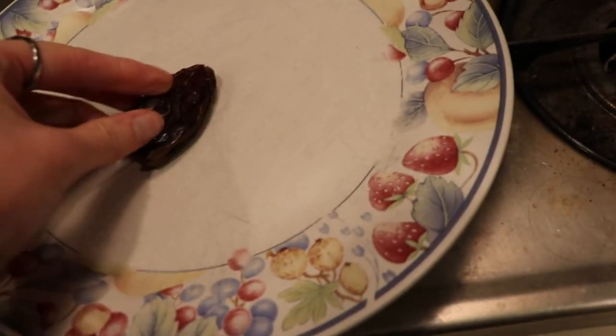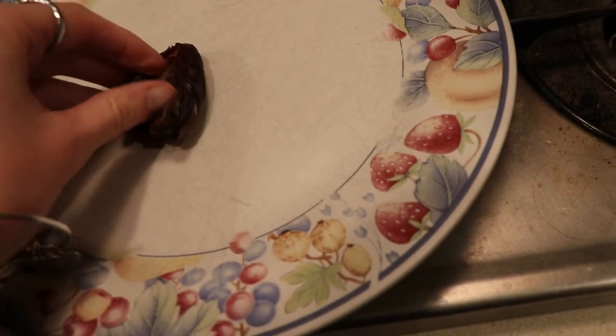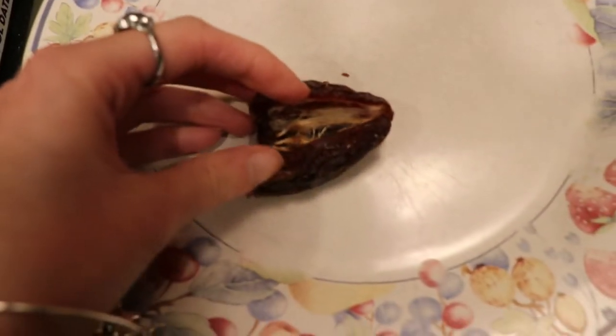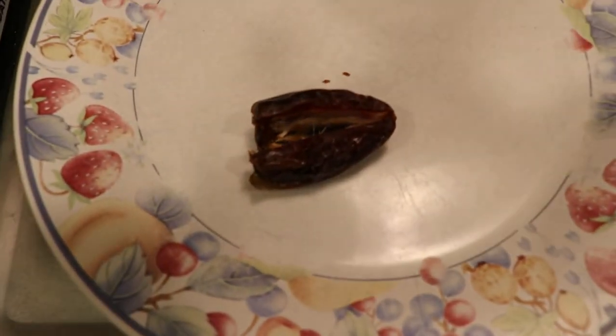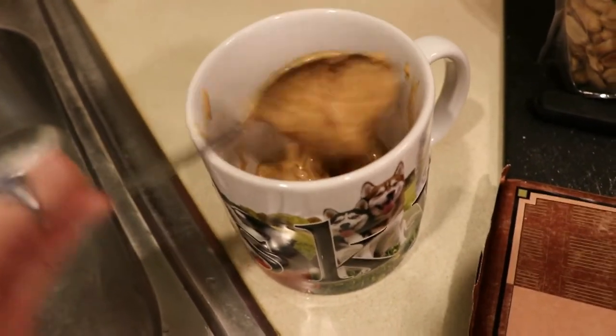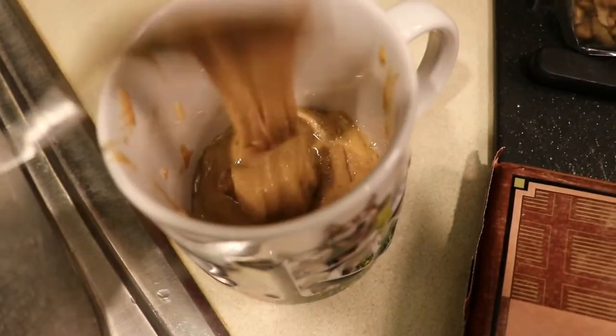What I'm doing here is splitting open the date with a knife. A lot of dates aren't already pitted so you have to remove the pit this way. You only want to cut halfway through — you don't want to cut all the way through because we're going to fill it with things. I get the already pitted dates from Trader Joe's, which is going to save you a lot of time.